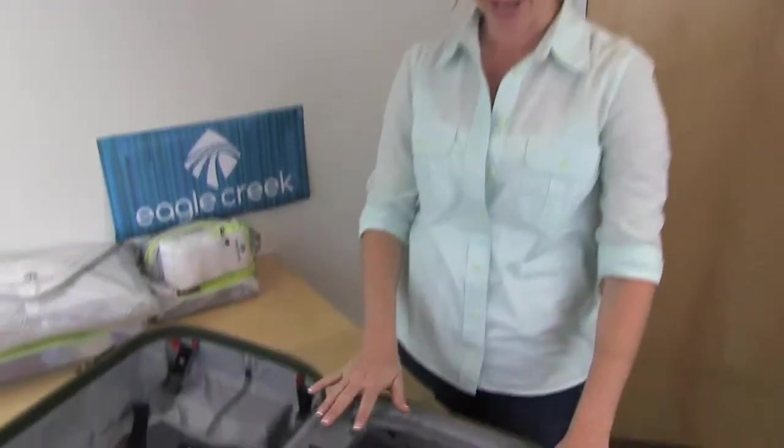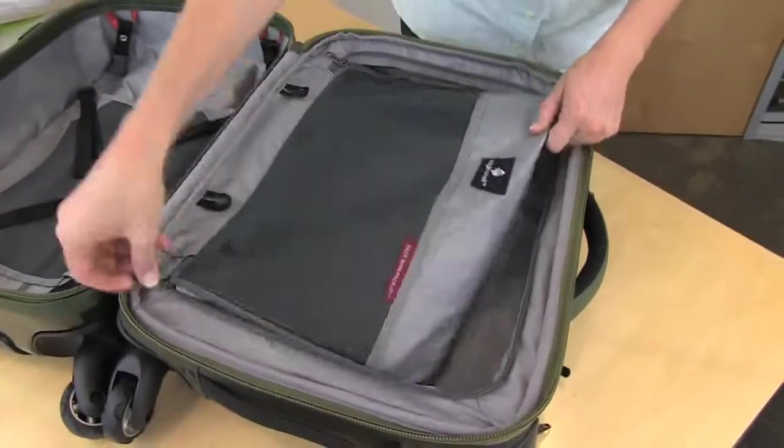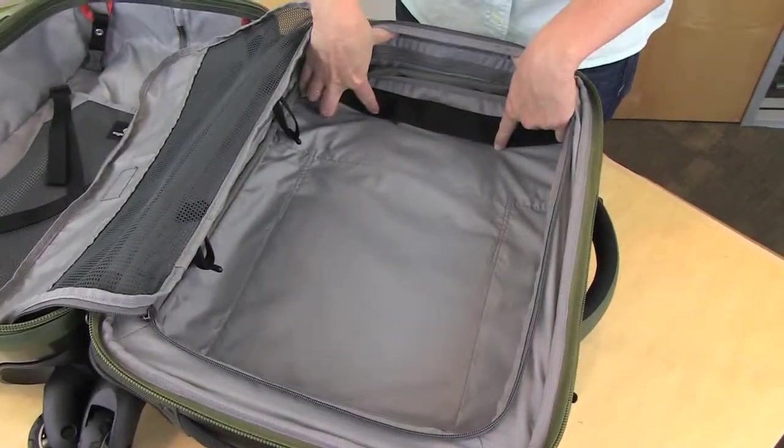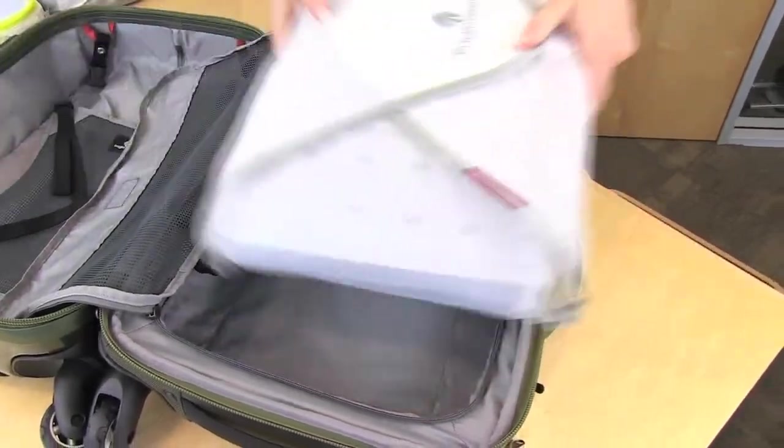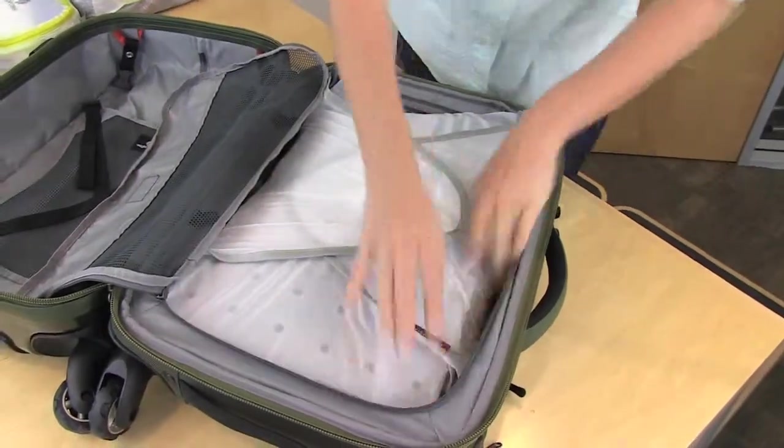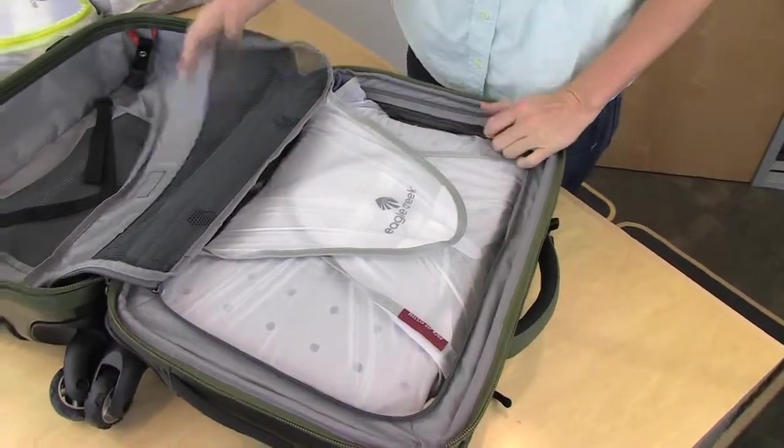The Tarmac AWD is a split frame, which means you have two separate sides to pack your things on. On one side you'll notice that there is a lot of built-in volume. If you choose to pack it with Pack It, we recommend packing this side with Eagle Creek's medium-sized Pack-It cube.